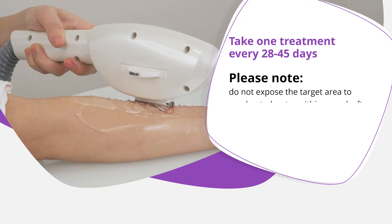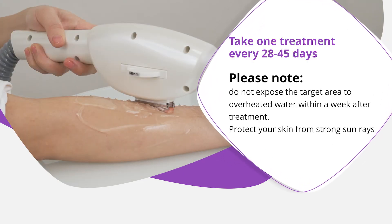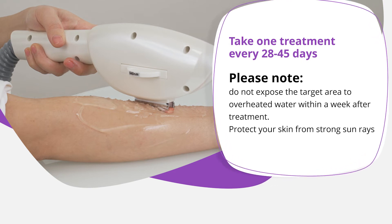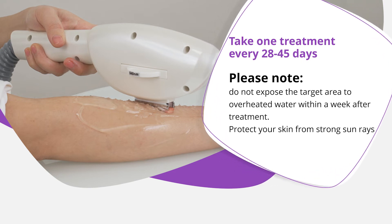Take one treatment every 28–45 days. Please note: do not expose the target area to overheated water. Have good skin protection against strong sun rays.